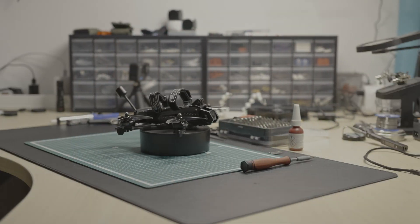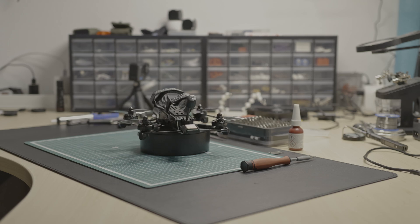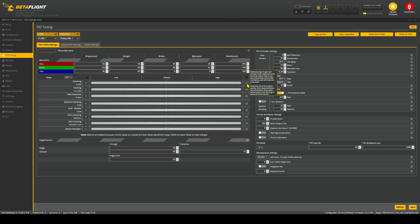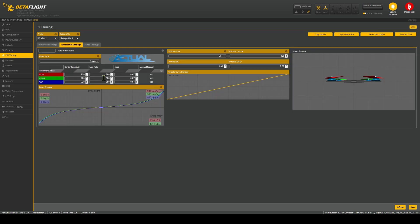Finally, everything was assembled and the drone was ready to fly after some changes in Betaflight. I found a preset on the homepage of JEPRC. To be honest, I did not keep all the settings and tuning because I fly with different motors and a different flight controller. I changed the PID tuning to be a bit more responsive and aggressive compared to the ProTech settings.